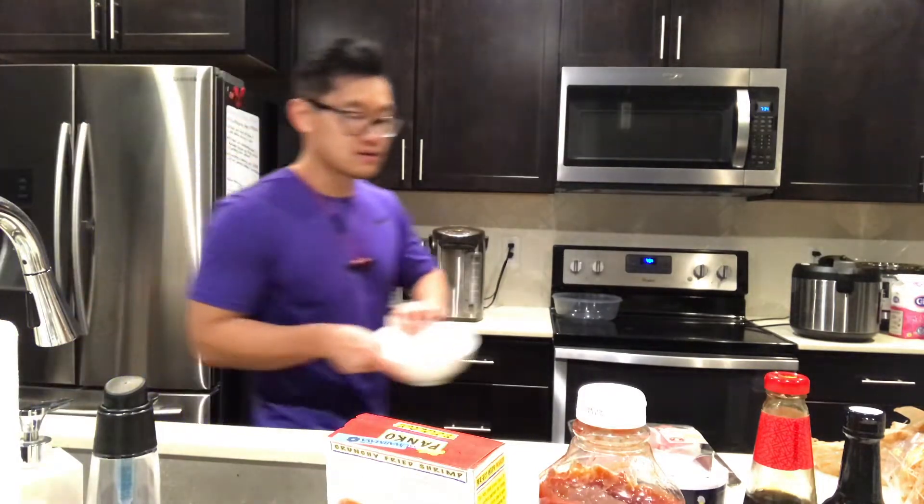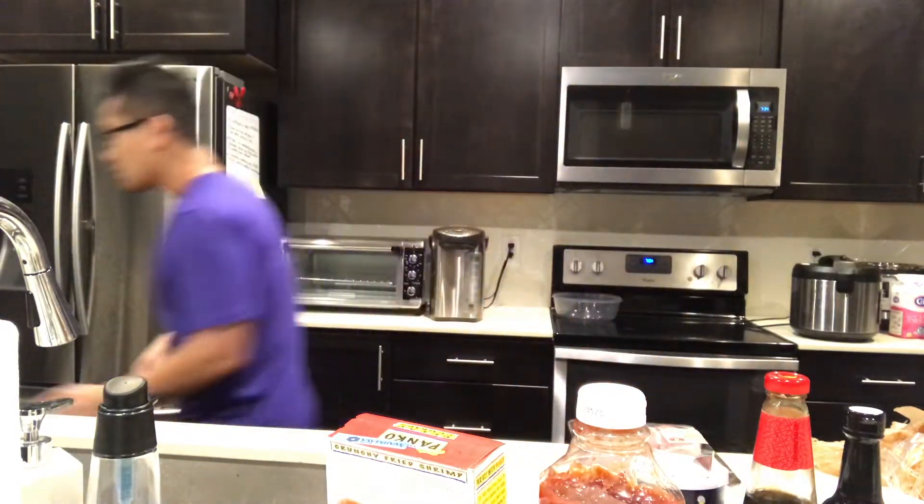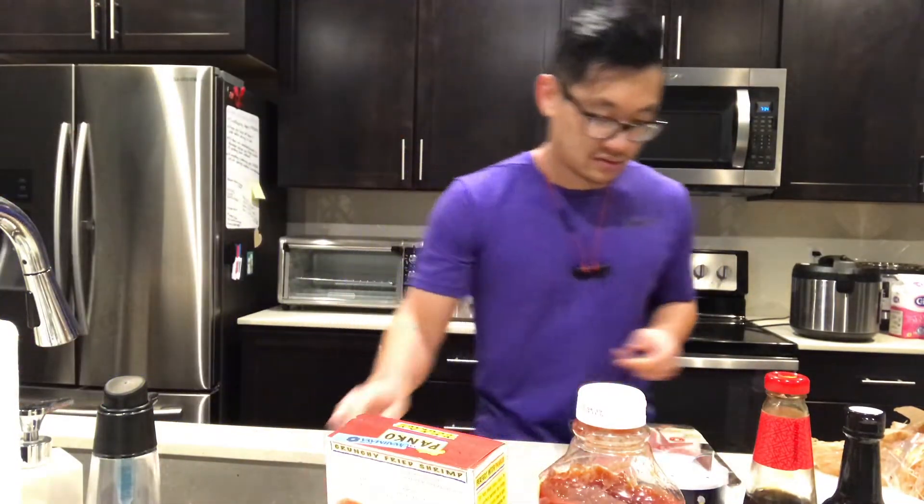The first step is to do all the steps that do not involve the pork, because we don't want to cross-contaminate. So the first thing we're going to do is prepare the dredge for the katsu. Just gonna grab some bowls here and a plate for the panko.